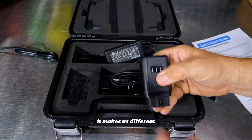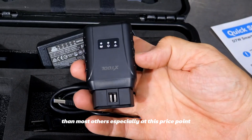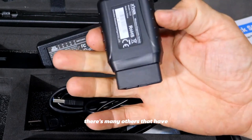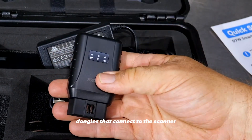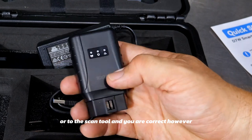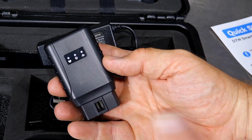What makes this different from most others, especially at this price point, is this dongle. You might say there are many others that have dongles connecting to the scan tool, and you'd be correct — however, this is not Bluetooth, this is Wi-Fi. We'll cover why that's important in just a moment.